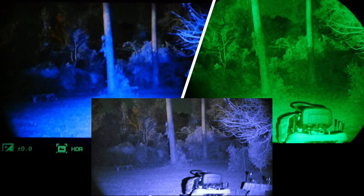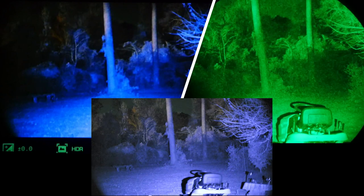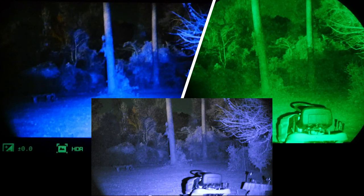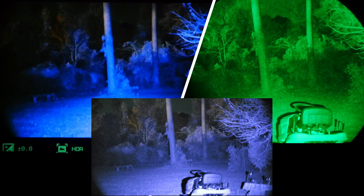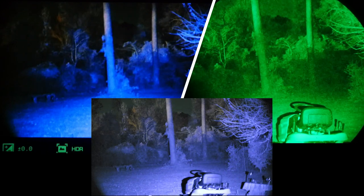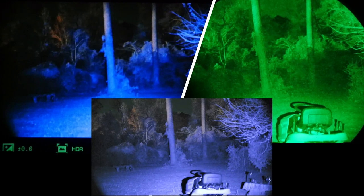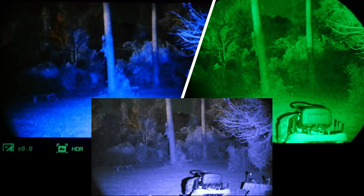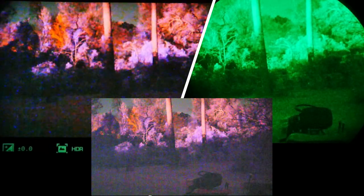Context on value: a decent used MX-9644 image tube on eBay runs around $500, just for the tube alone. The Psyonix Aurora Sport is $400 brand new, complete, ready to use out of the box — just charge it, insert a memory card, and go. That's a hell of a lot of bang for the buck. The Sport is definitely a pretty capable device for the money.